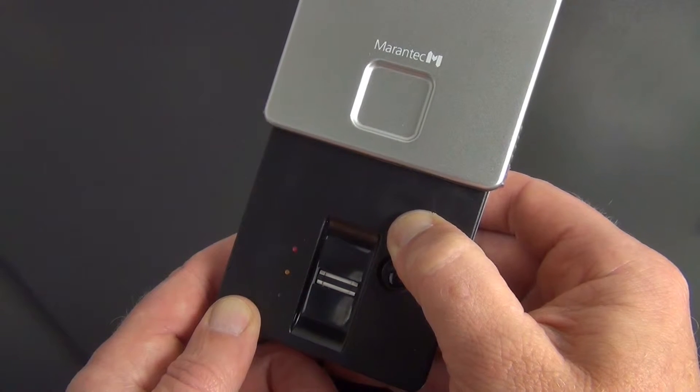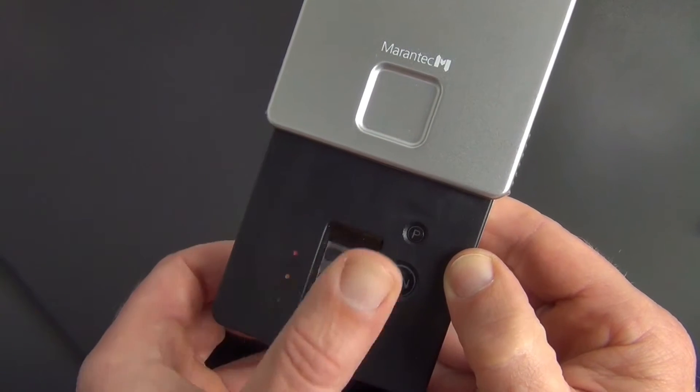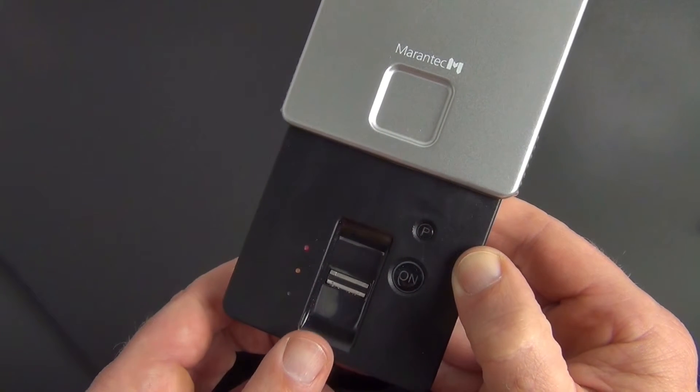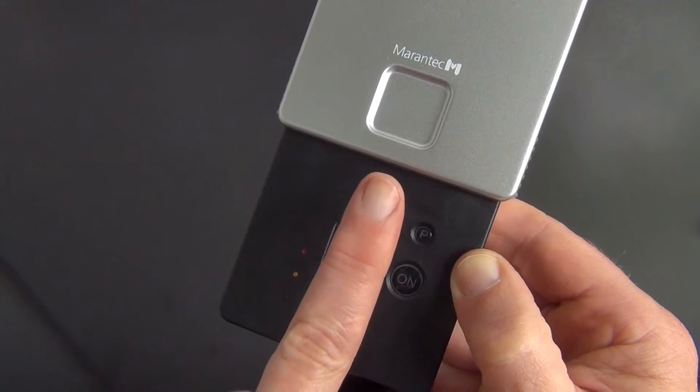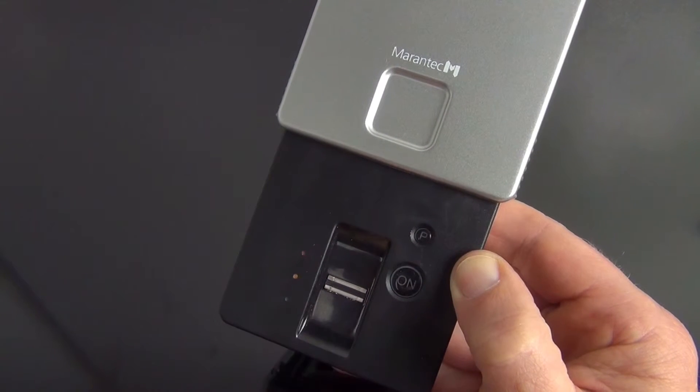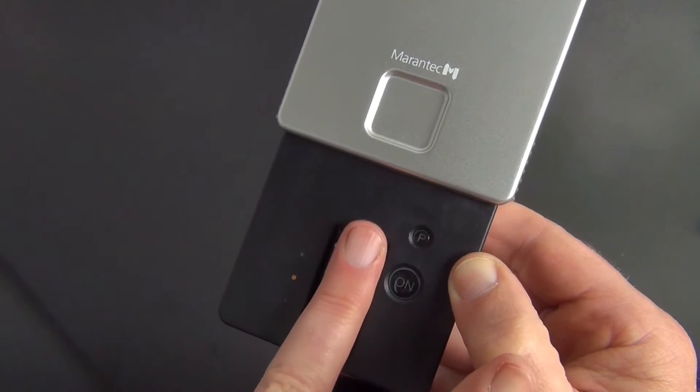Then press and hold the programming button until the red LED starts to flash. Now you can open the menu using one of the two master fingers and then program in several other user fingers, one after the other. You can also do this at a later date by repeating the programming steps. When the red LED goes off, the programming procedure ends automatically.